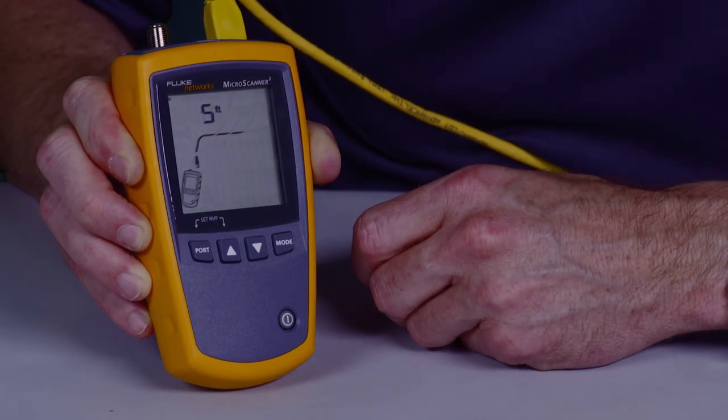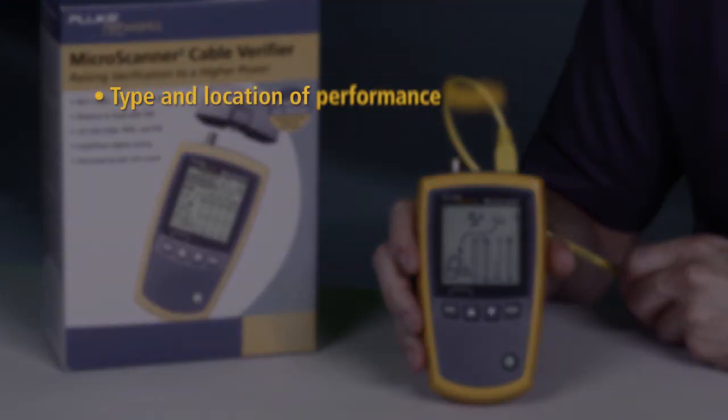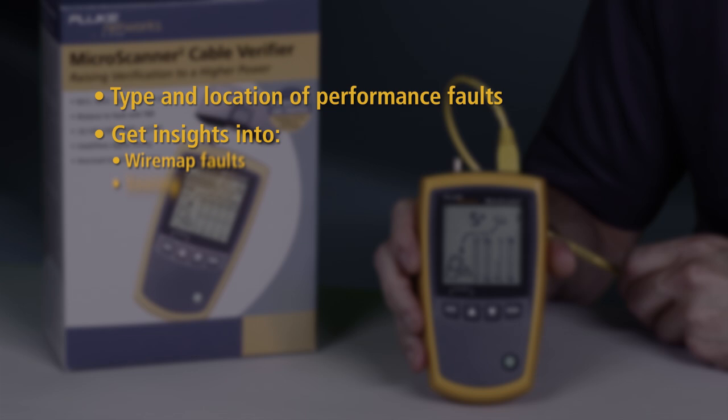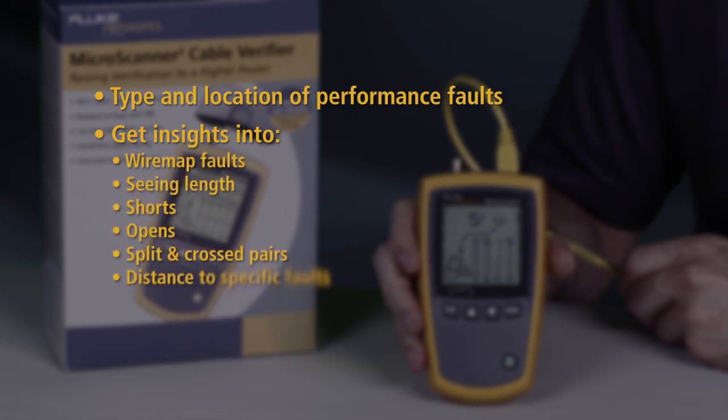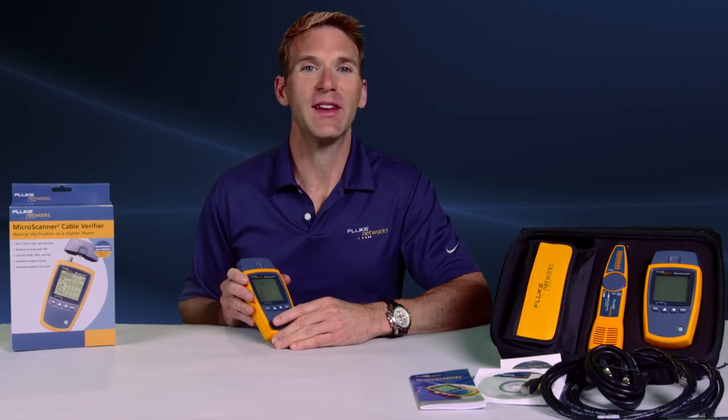See how quickly the Microscanner 2 detects wire map issues. Quickly determine the type and location of signal performance faults. Get insights into wire map faults — seeing length, shorts, opens, split and cross pairs with distance to specific faults. Confirm PoE voltage and pairs. Without testing, these issues could have resulted in serious performance issues and hours of time troubleshooting.